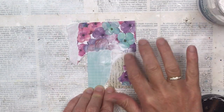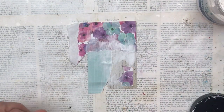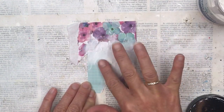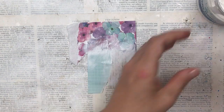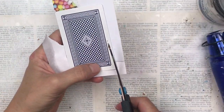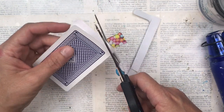Now I'm adding some gesso. I'm just using my finger for this and I'm concentrating the gesso mainly on the joinings of the paper where they overlap. I'm doing a soft covering over the rest of the paper, but I don't want the whole thing at the same tone — I want to darken certain areas where the paper overlaps and lighten the other areas. Once it's dry I'm just going to trim the excess. Save all those bits — we can use them in another project.